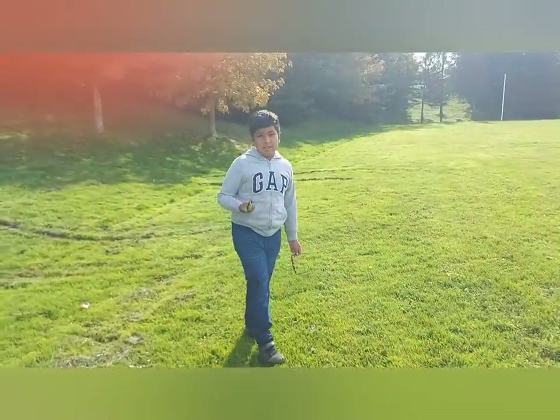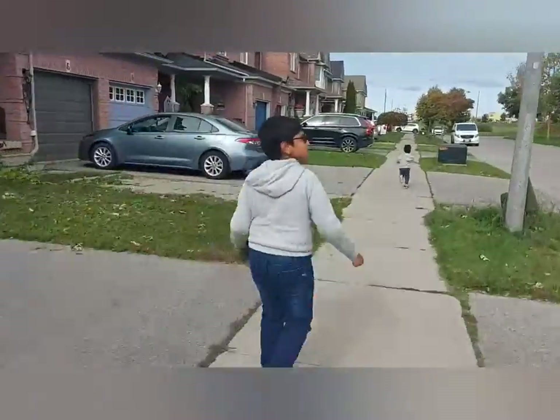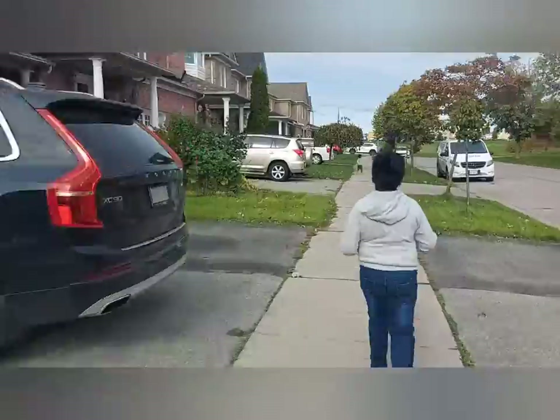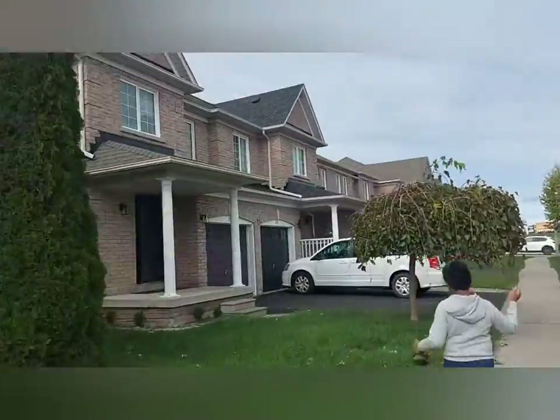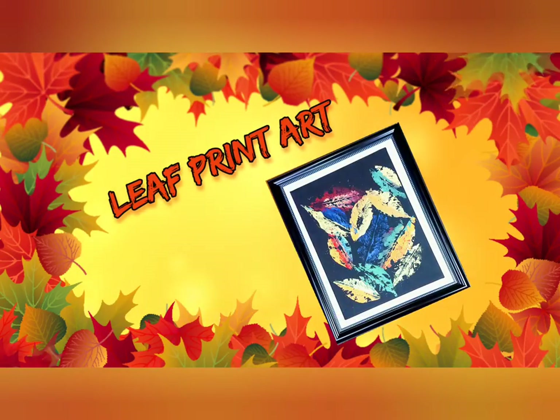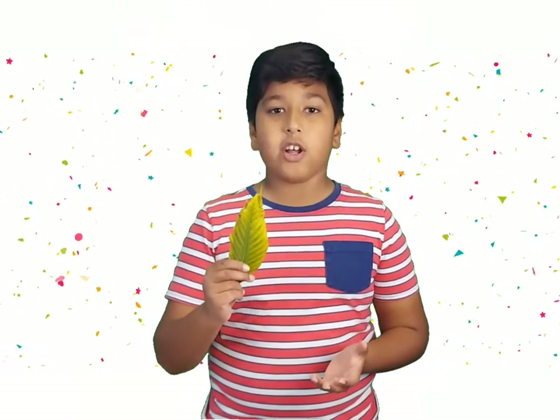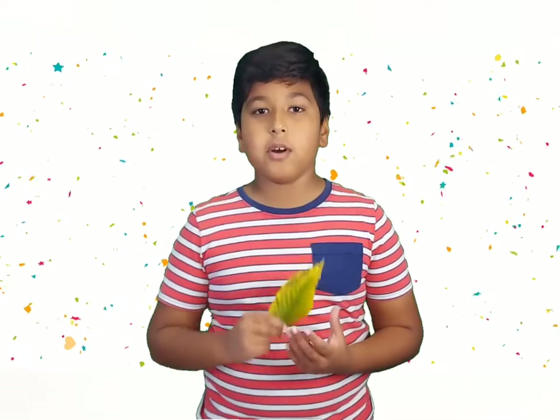Now I've collected some leaves, so let's go home. From the park I got these leaves, so let's do a craft with them.